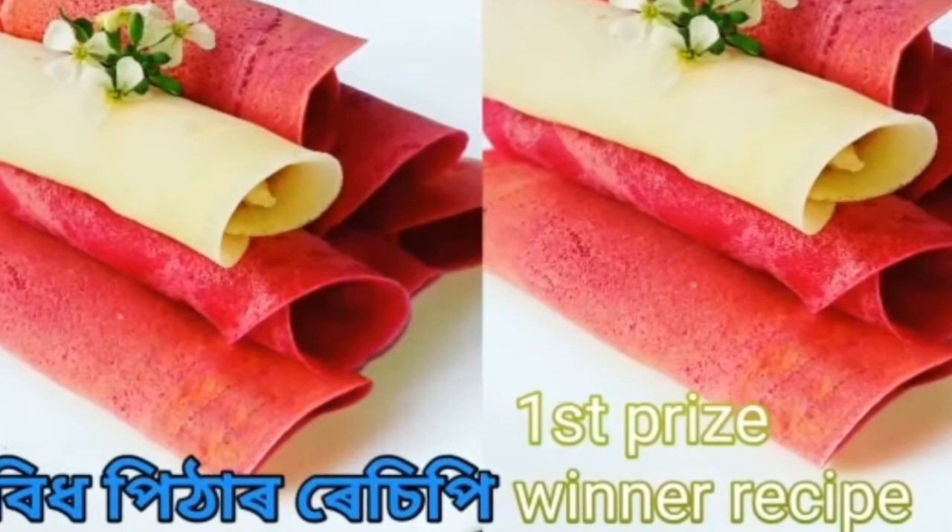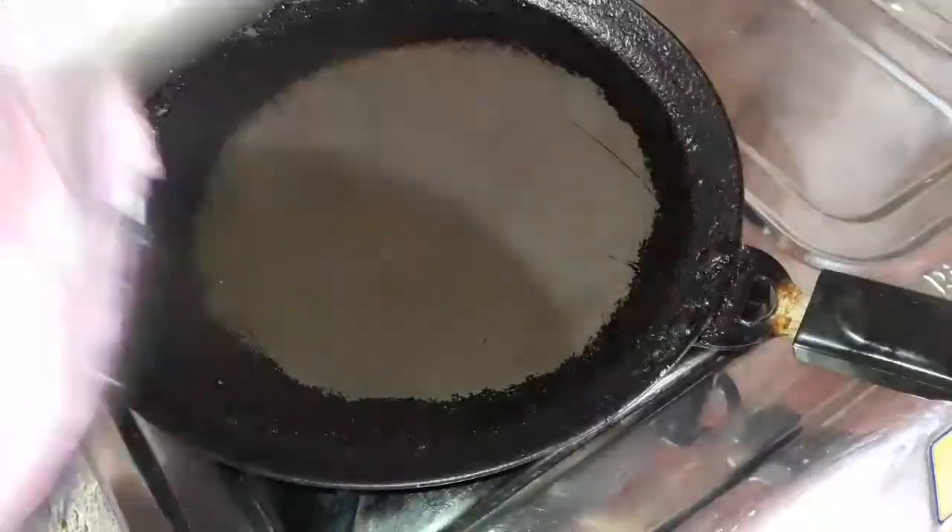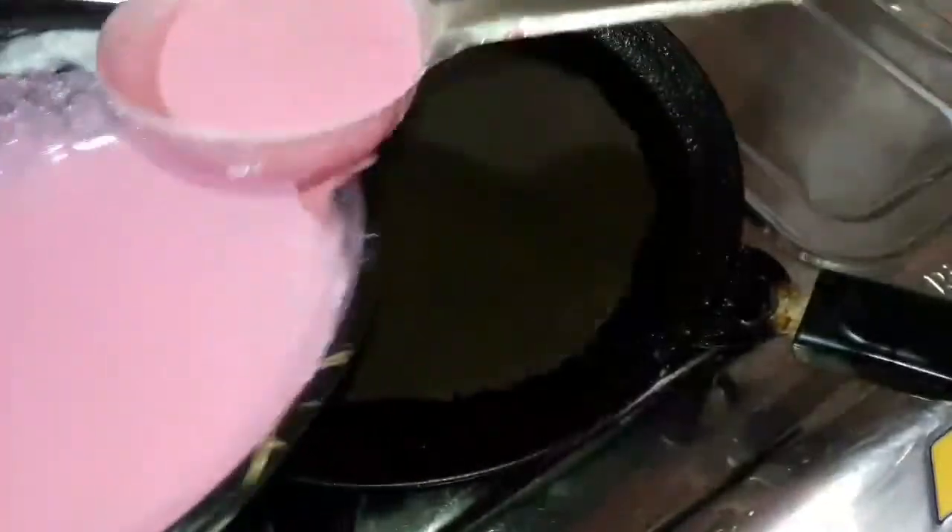Welcome to Dollars Kitchen. Samis. Today we are going to be making a recipe. This recipe is a recipe for Bengal.